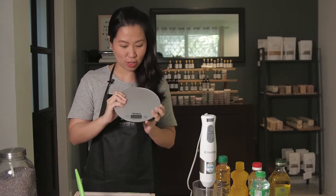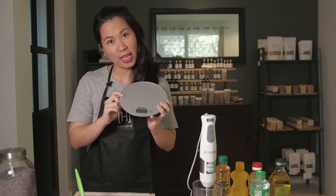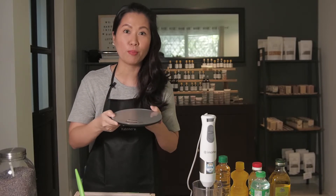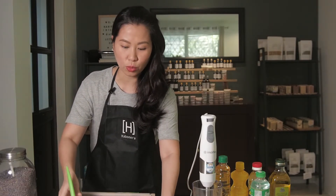For the tools, we will also need a digital weighing scale. I like the digital one because it gives a more accurate measurement for all the liquids and powders that you will need to weigh.